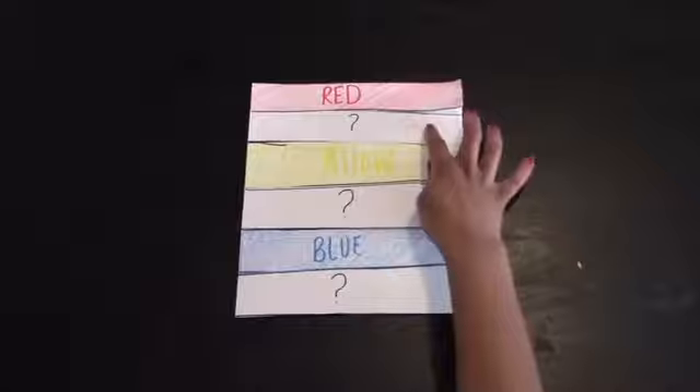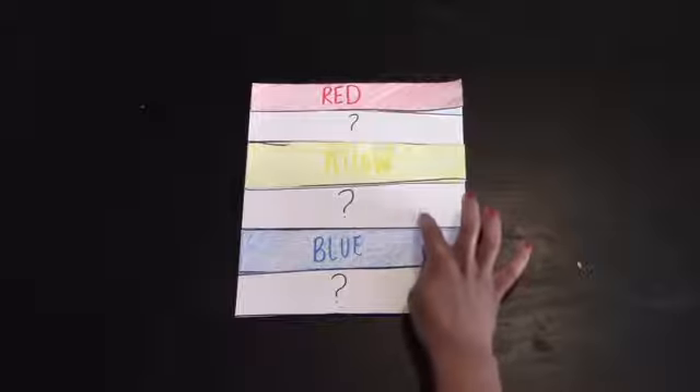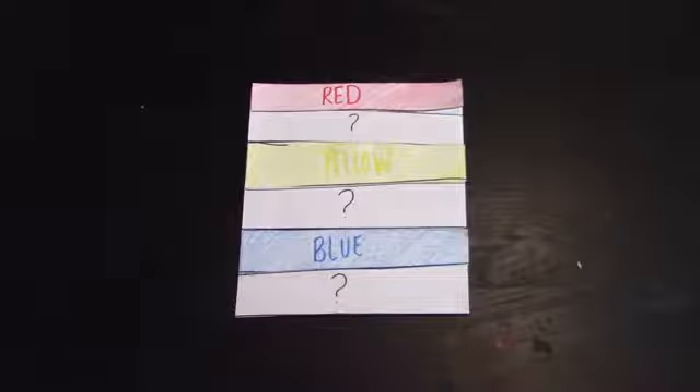Red and yellow make one color, yellow and blue make another color, and blue and red make another color. So let's talk about those colors.